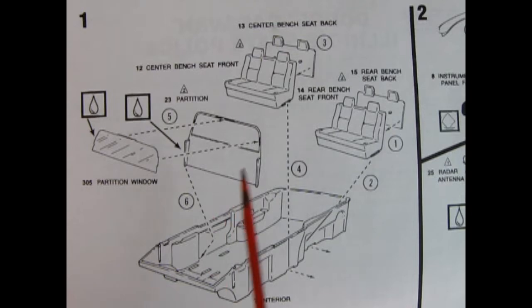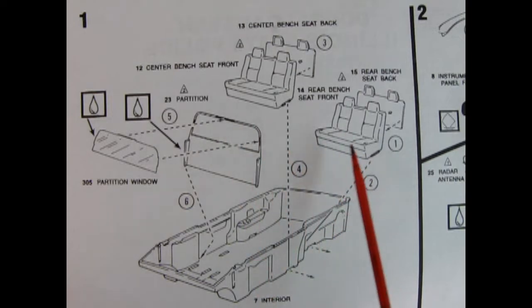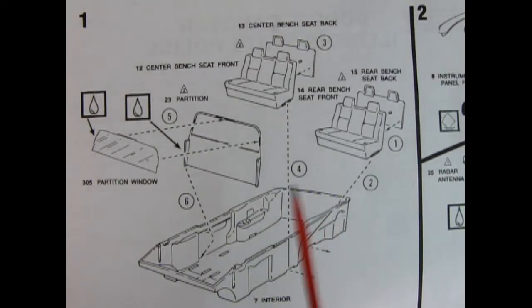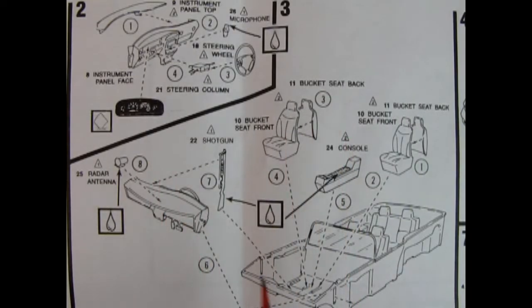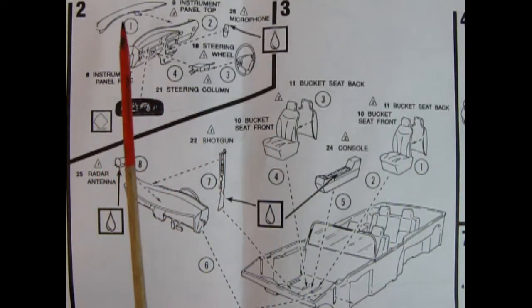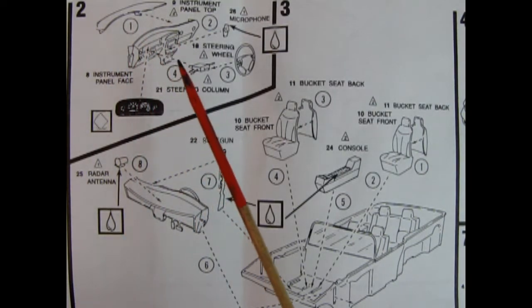Now here in panel one we have the interior of our soccer van and you can see we've got two sets of bench seats with the fronts and backs — that's a lot of room for carrying all the little kids to soccer practice. In the back we've got a cargo compartment for all your soccer uniforms, soccer balls, and shoes, and then there's a partition wall with a partition window — that is to stop all the sounds of the kids screaming from getting into soccer mom's ears. And in panel two we have the dashboard being hooked up — the top of the instrument panel, dashboard, and CD player so we can listen to Ricky Martin singing La Copa de la Vida.